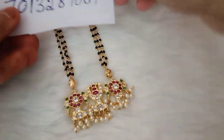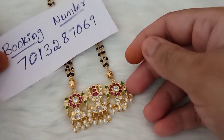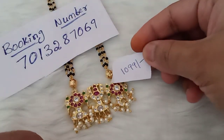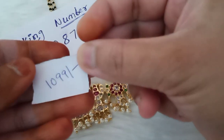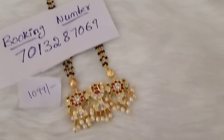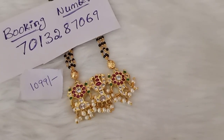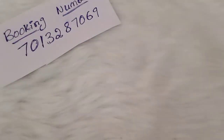Booking number is 7013287069 — this number is WhatsApp. Cost is ₹1,000 with free shipping. Quantity is only 5 pieces — 5 pieces ready.